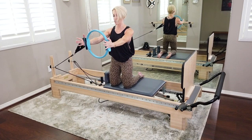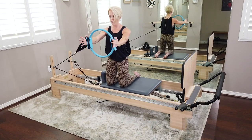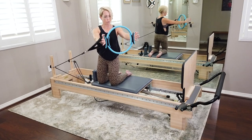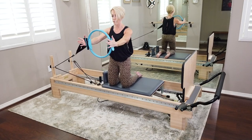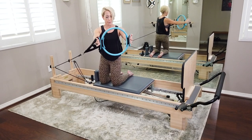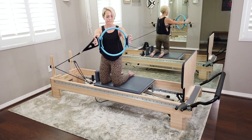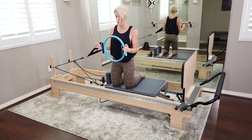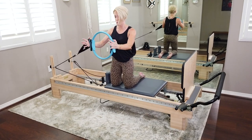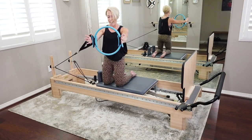It heats up when you think of that intentional movement — it gets so much deeper. Last four. This range of motion increases over time if you follow those deeper cues. Last three, two. If it's too tough, you can pull your elbows in for the rotation.